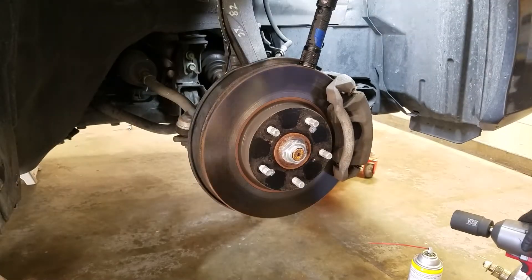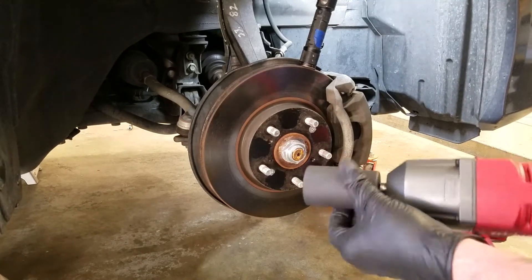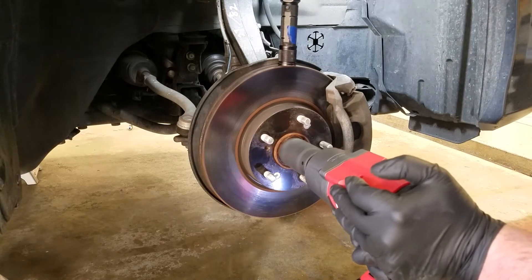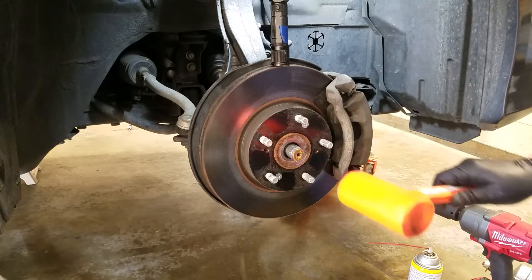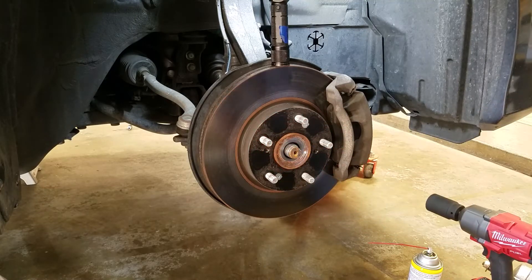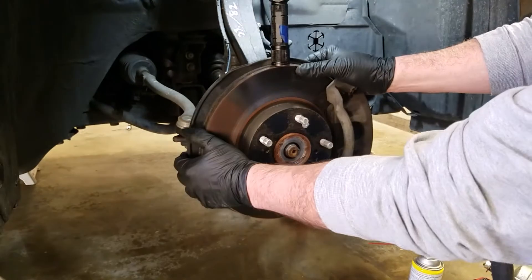First things first. I have the benefit of the impact, so I'm going to try — it's a 36mm, put it on here, and we'll see what we get. Love this tool. Hopefully this doesn't give me any problems — there it goes. Gently knock that back, and that'll free up this part from the car itself. Now we move on to the inside arm.